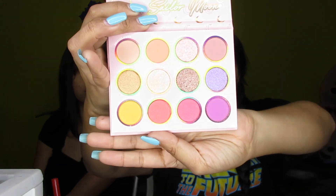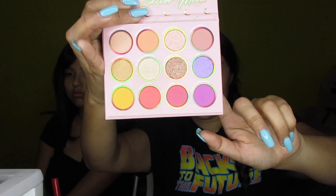Look at how cute that is - this is freaking amazing! Here's the palette right here. It's so tidy and cute. It's actually like the size of my hand - it's pretty small. I wasn't expecting it to be this small, but it's holographic - it shows two different pictures. Look at these colors - wow!